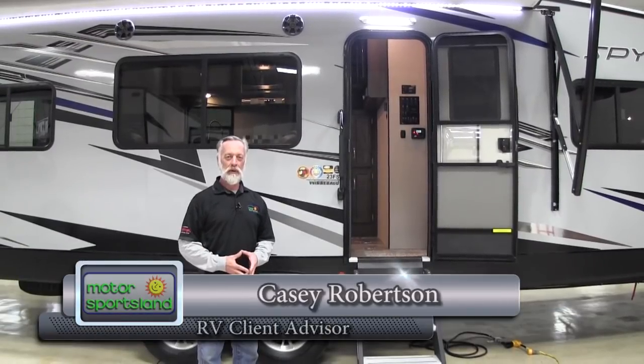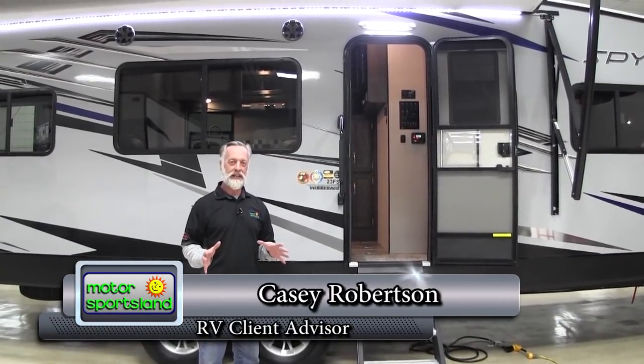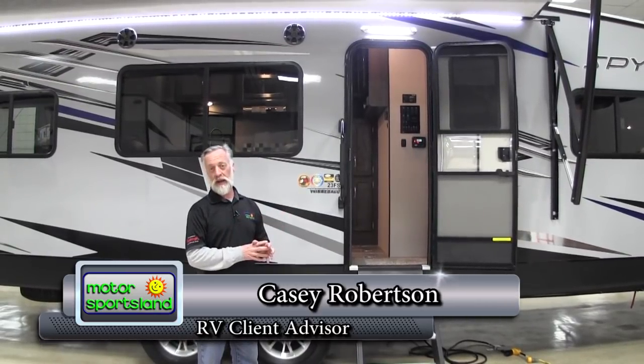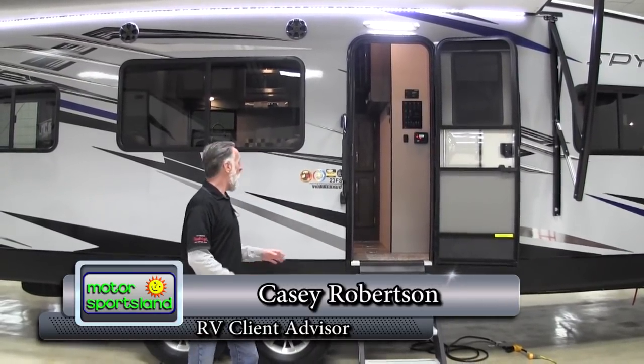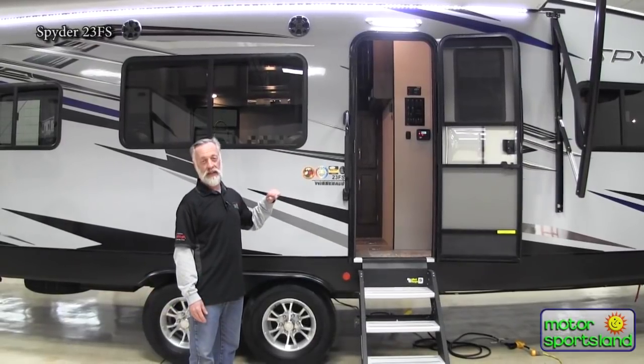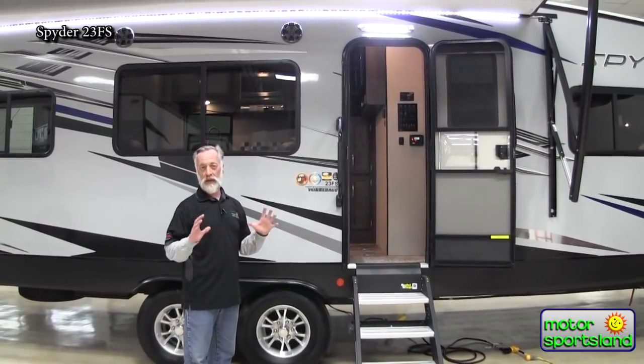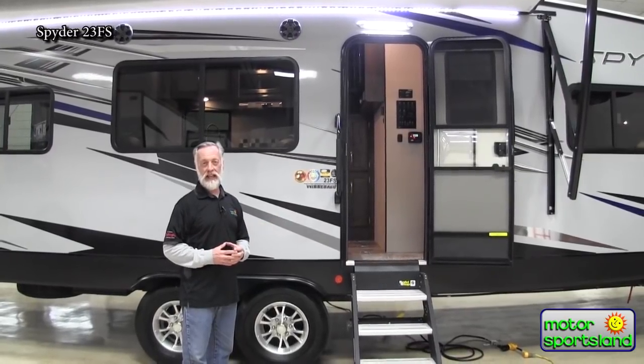Hello, I'm Casey Robertson with Motor Sportsland, and I'm really excited to show you today the new toy hauler from Winnebago. This is the Spider, and it is the model 23 FS. Winnebago has totally redone their toy haulers.